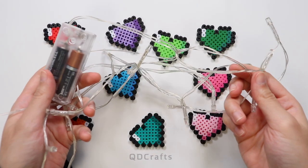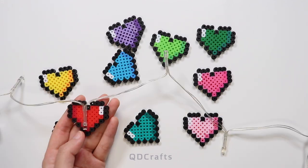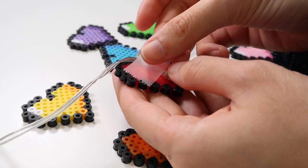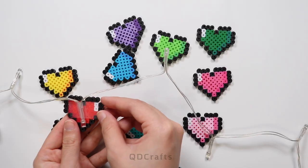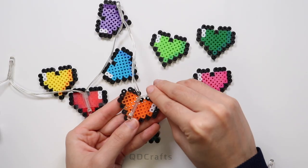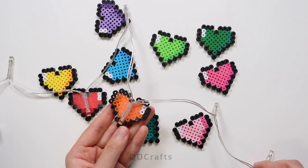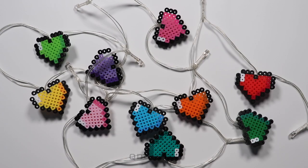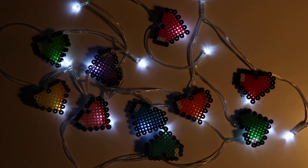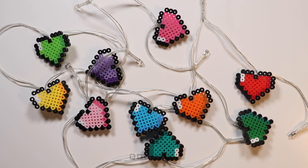These hearts are ready to be attached to the string lights that I found at the dollar store. I'm using tape to attach the lights to the hearts just so that I can have it on there temporarily. If you want it to be permanent, it's probably better to use a wire, some string, or maybe even glue the lights on. I recommend using translucent beads if you want a cooler effect when it's completely dark, but with a little bit of light these hearts are very cute and are a great addition to any room.